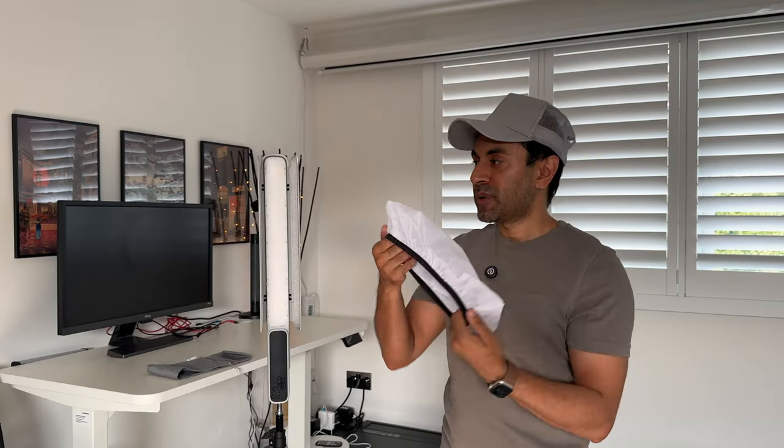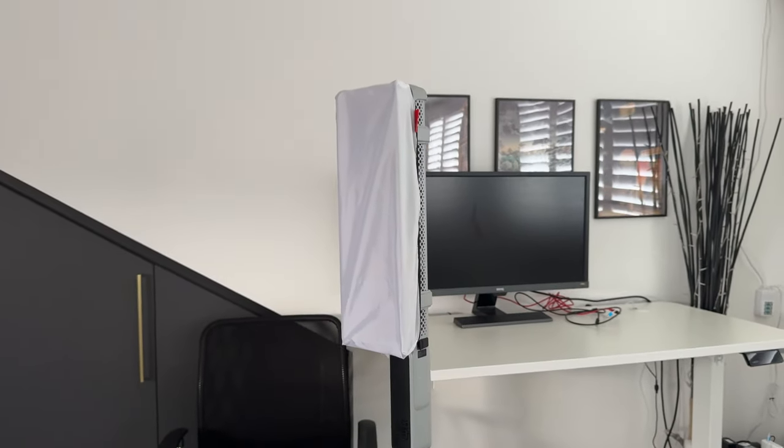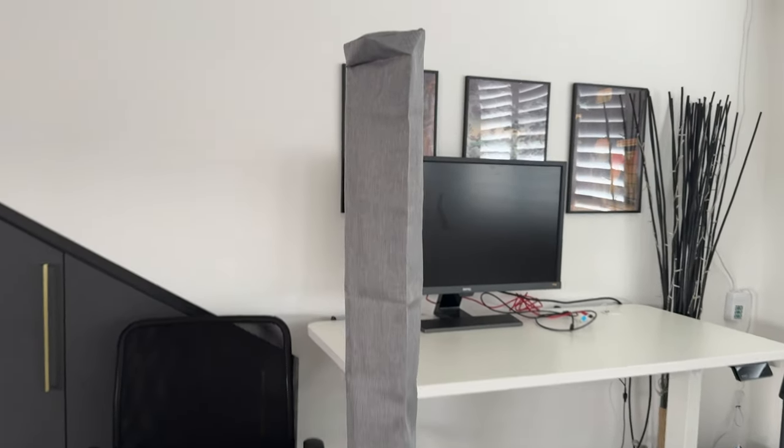It comes with a nice diffuser that you place on top of the barn doors for softer light rather than harsh direct light — I'm a big fan of using these. It also comes with a carry pouch for portability; I recommend putting it in the pouch and into your backpack. There's a small USB cable included to charge it up, and if you want a constant power source, power plug adapters — Type-C or DC — are sold separately.